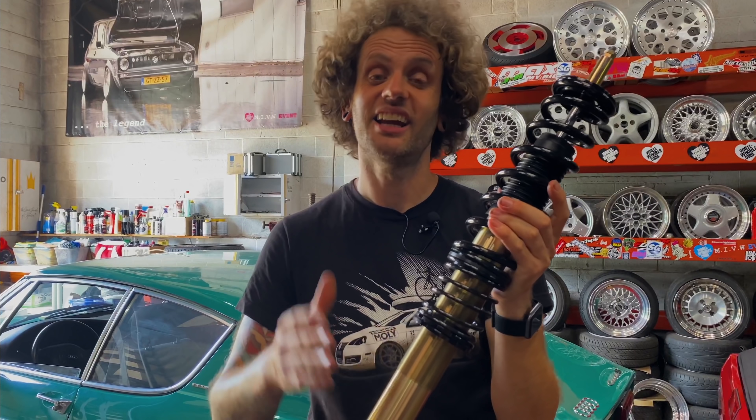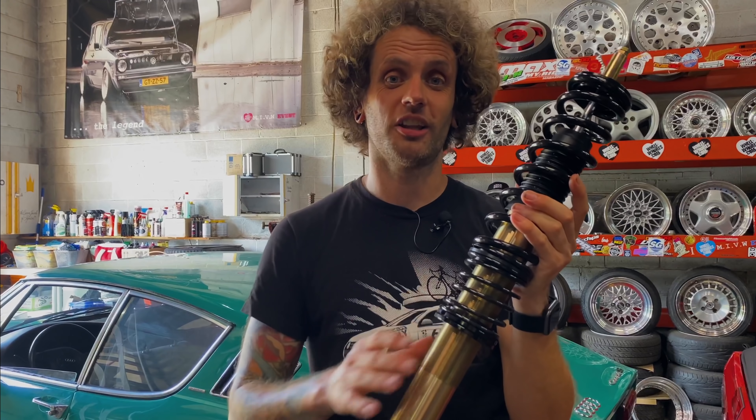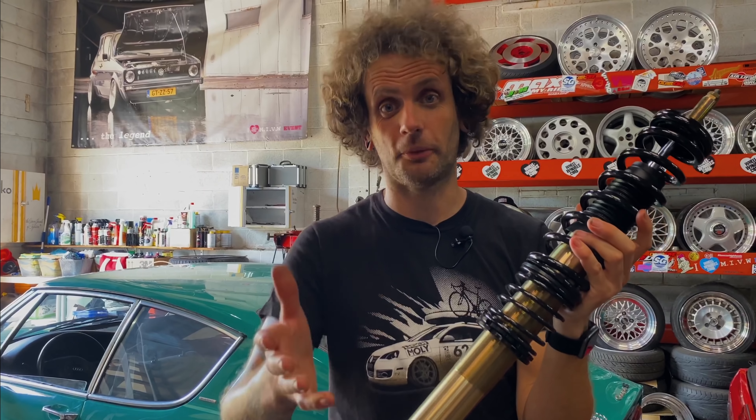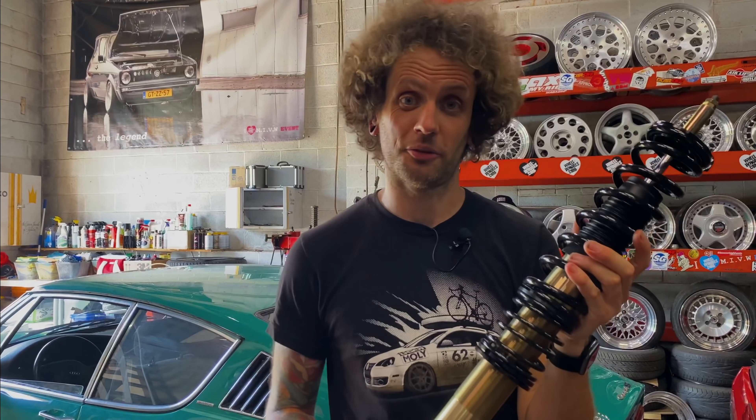This exact set of SoloWerks in a special OEM black is going in my own junkyard Harlequin Mark III Golf. Big thank you to them — please support them for supporting us and making this video possible.